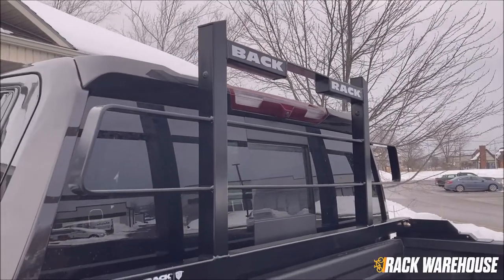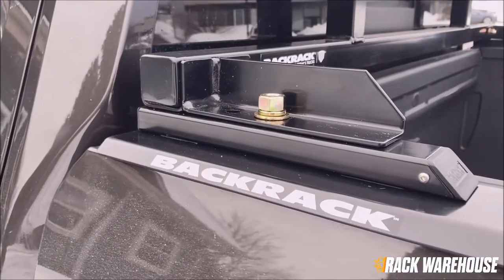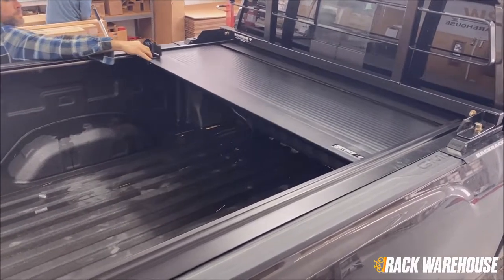Welcome back to the Rack Warehouse YouTube channel. Today we are going to be installing the BackRack headache rack with the tonneau cover kit to allow this rack to be used with low-profile tonneau covers.